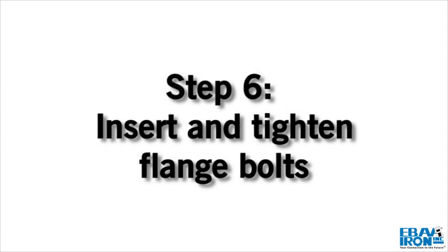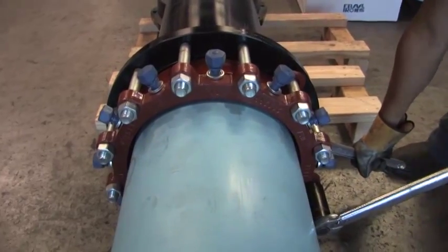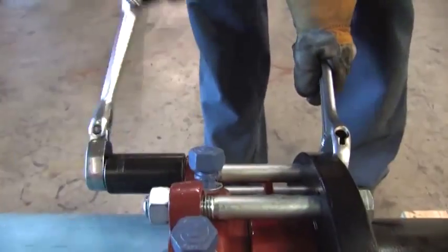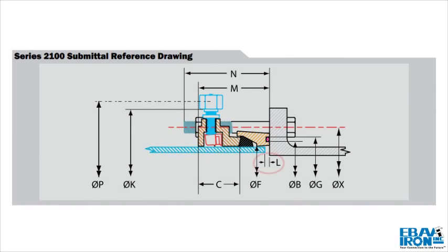Step 6: Insert and tighten all flange bolts. Torque all flange bolts in an alternating manner to the value listed in Table 1.1. Be sure to make any necessary joint deflection before tightening the actuating screws. Joint deflection should not exceed the maximum allowable deflection. Be sure that deflection of the joint does not cause the end of the pipe to be separated from the opposing flange more than the maximum allowable gap.